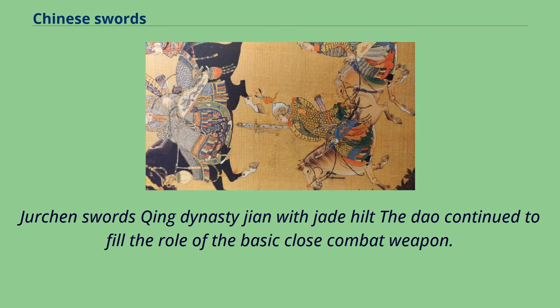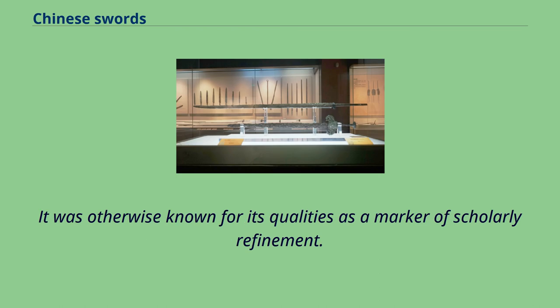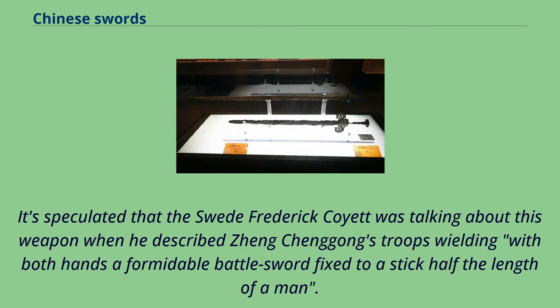The Dao continued to fill the role of the basic close-combat weapon into the Qing dynasty. The Jian fell out of favor again in the Ming era but saw limited use by a small number of arms specialists, and was otherwise known as a marker of scholarly refinement. The horse-beheading Dao was described in Ming sources as a 96 cm blade attached to a 128 cm shaft, essentially a glaive. It is speculated that Frederick Coit was describing this weapon when he wrote about Jiang Chenggong's troops wielding with both hands a formidable battle sword fixed to a stick half the length of a man.